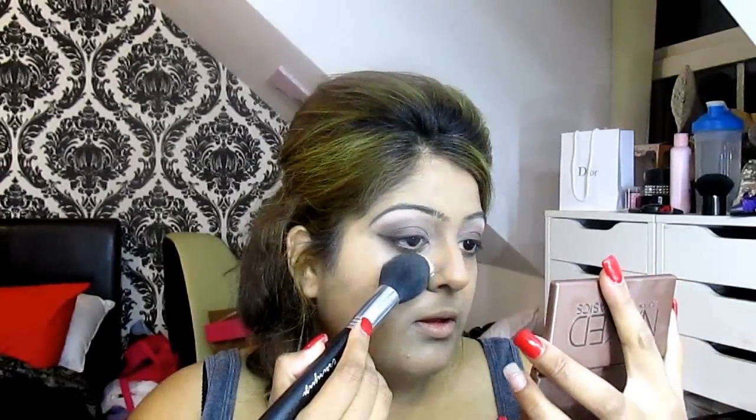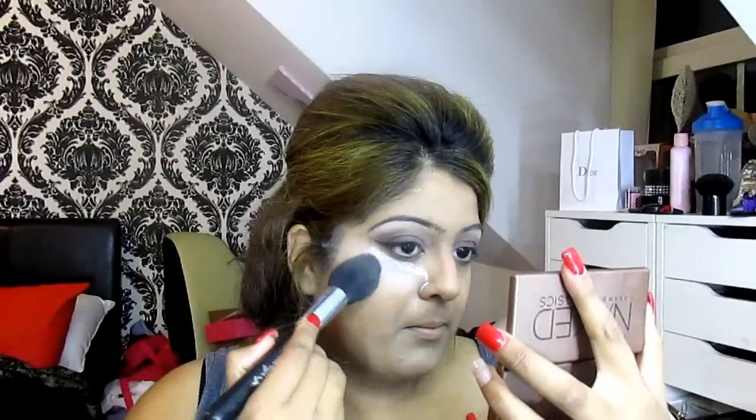To set everything, I'm just going to use this MAC Prep and Prime in CA3 transparent finishing powder with a tapered face brush F25, just applying that under the eye area and working it in. I'm really loving this for setting powder as well. I believe they do have these in different colours. Just apply it down your T-zone area.